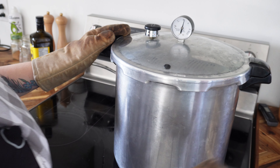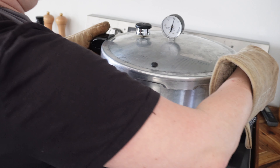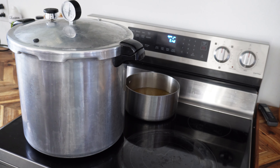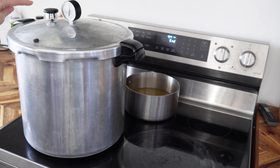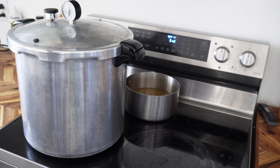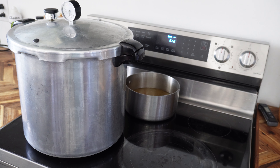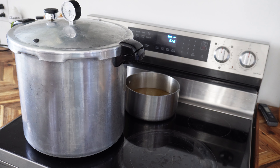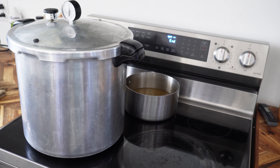25 minutes is up. We're going to take this off the burner — I like to remove it, though some people just let it cool there naturally. We're going to let it sit here until it's completely depressurized. The gauge is going to go down to zero and that little valve in the back is going to pop back down. That's how we know it's safe to take the cover off. We'll just let it sit there for a while and come back when it's done.